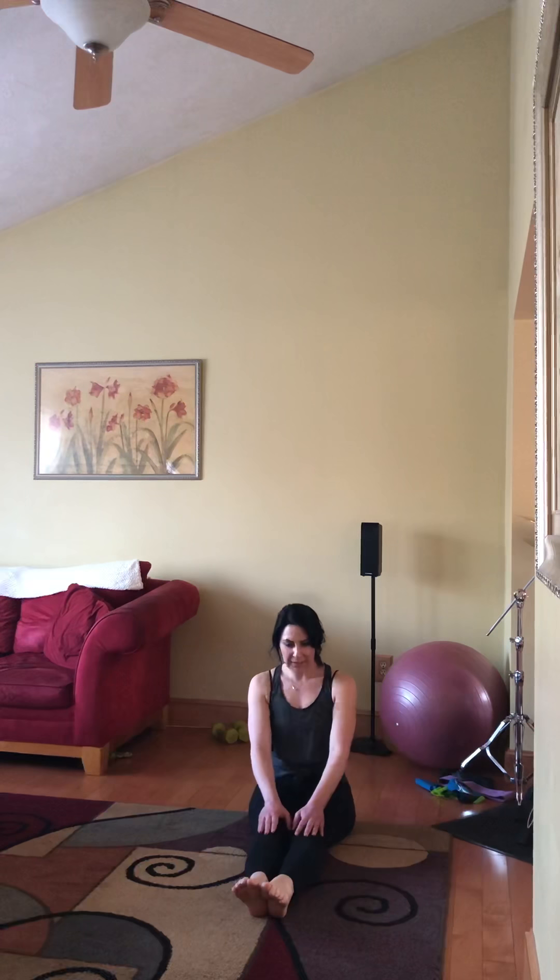All right, ready for stretches. Up nice and tall and relax down. Think about really straightening through that spine and relaxing. And up, hands up, flexing the feet and reaching forward here. Nice deep breath and reaching a little bit more right there.